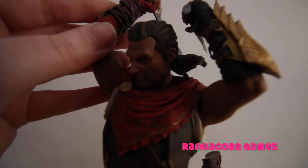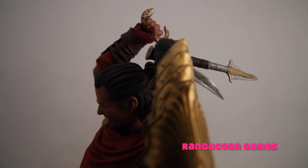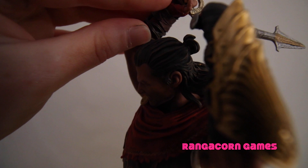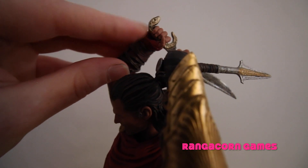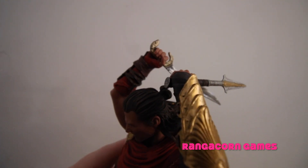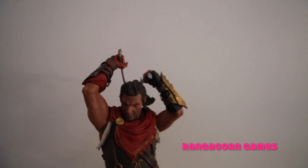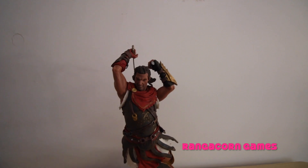Now the only downfall is trying to get both his weapons into his hands was really hard to do. In fact, it was so hard that — if you can see — this snake head actually snapped off, so it's been super glued back on. Be very careful when you're trying to put the weapons into his hands. I did follow the box instructions, but I found it incredibly hard to get both weapons into either hand.